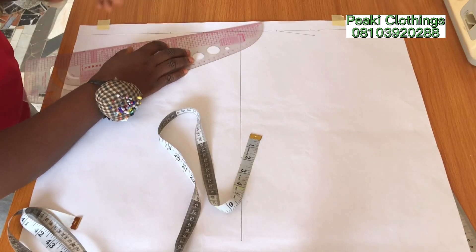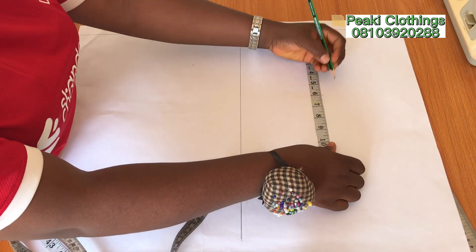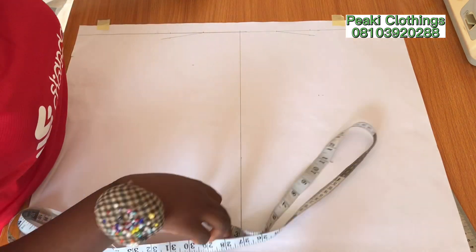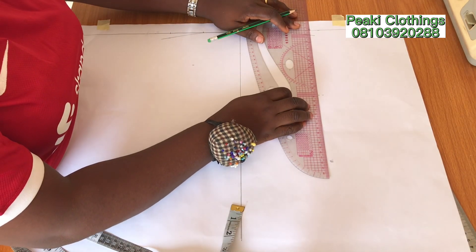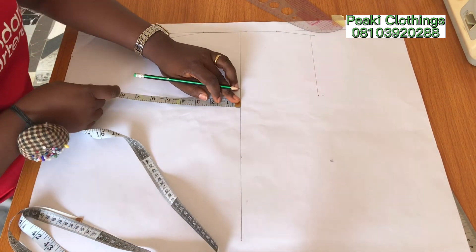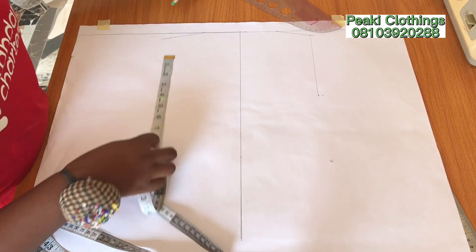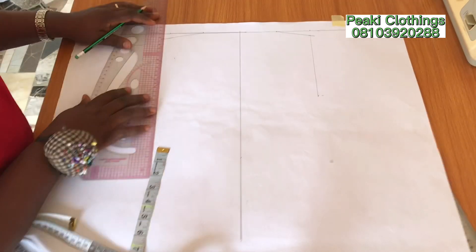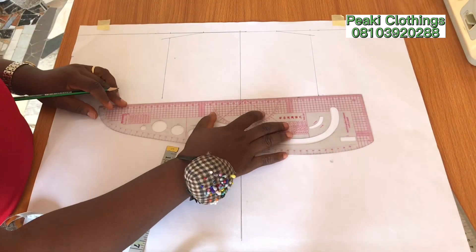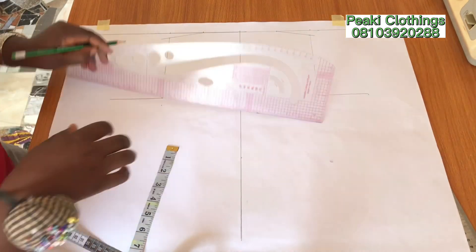I've created the shoulder slope for the front and back. Now I'm inserting the armhole measurement — from the shoulder slope line I came down by 6 inches, that is her armhole measurement. I'm also cross-checking and inserting my shoulder measurement just so that I get a straight line for the armhole.